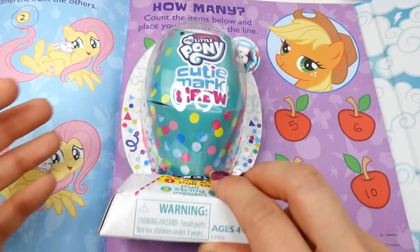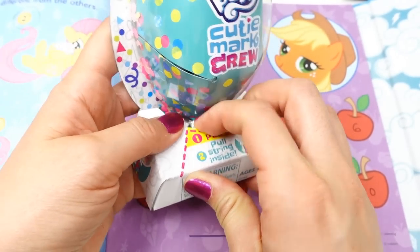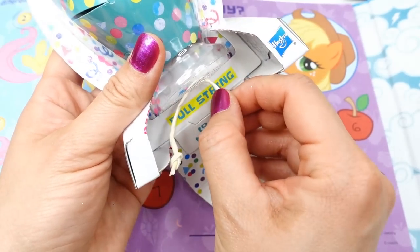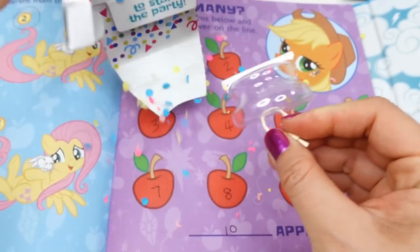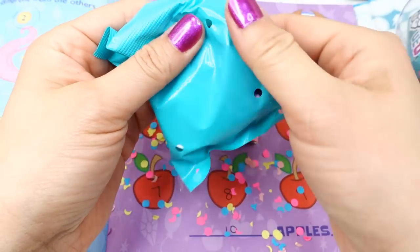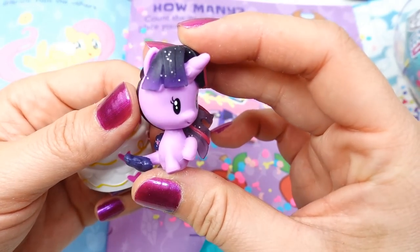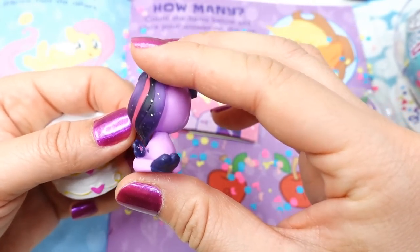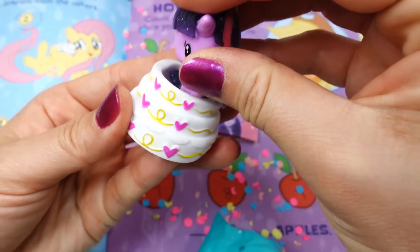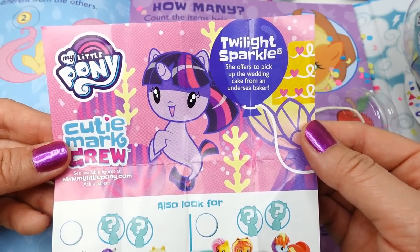I think we earned a reward! This one is a My Little Pony Cutie Mark Crew shaped like a balloon — I think there are little confetti pieces inside. Let's open it up. It says 'Pull string to start the party' — here's the string, let's pull it! Oh my gosh, look at this — we got lots of confetti! We got Twilight Sparkle as a sea pony! How pretty is she? Her hair is translucent and she comes with a wedding cake that has three tiers and hearts all over it. It says Twilight Sparkle offers to pick up the wedding cake from an undersea baker.